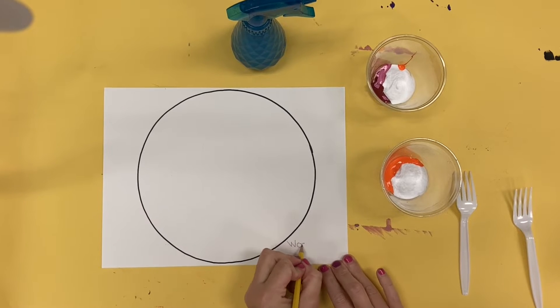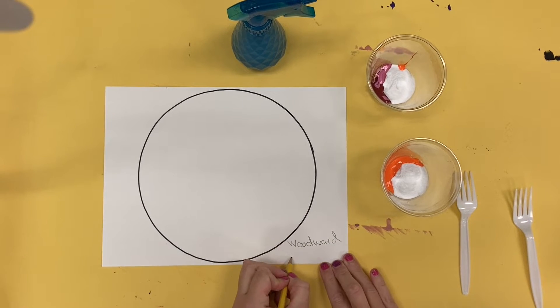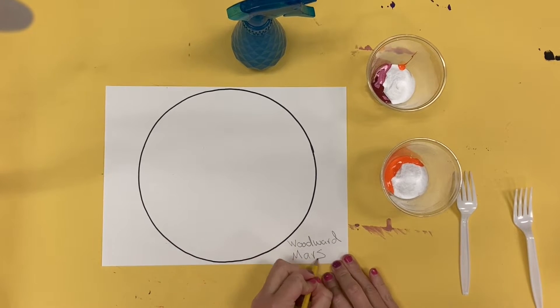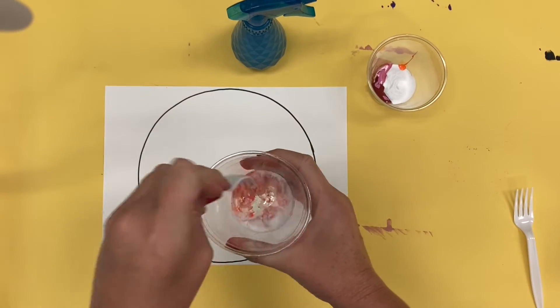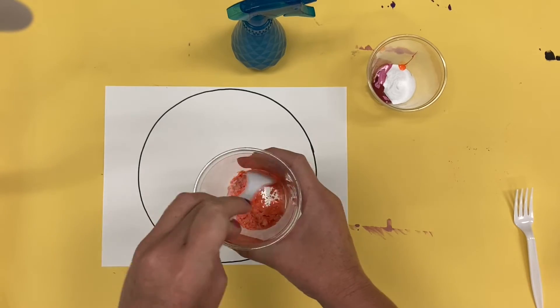For today's art activity, I'm going to start by writing my name on my piece of paper and the planet that I'm going to paint. I am going to choose two colors to represent my planet.